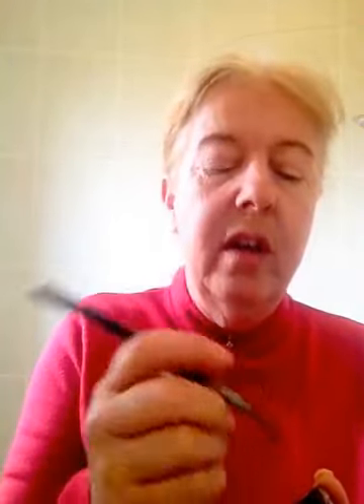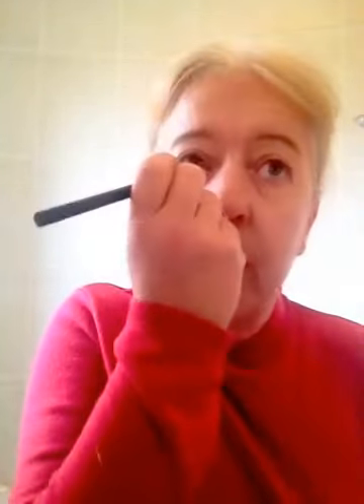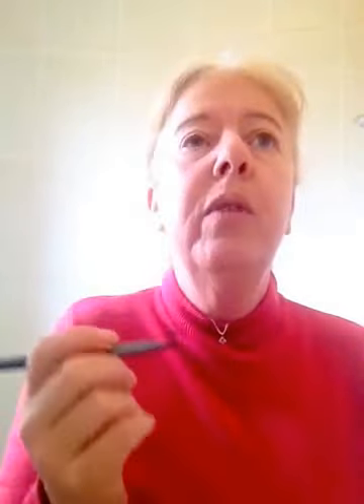Then I've got a smaller brush and I'm just going to do the corner with the little tear ducts, and that just brings out your eyes a little bit more. Always tip the remainder back in your container.